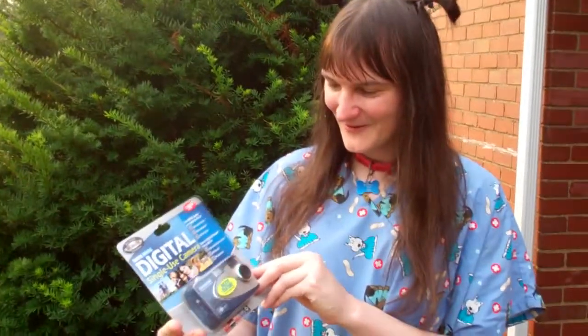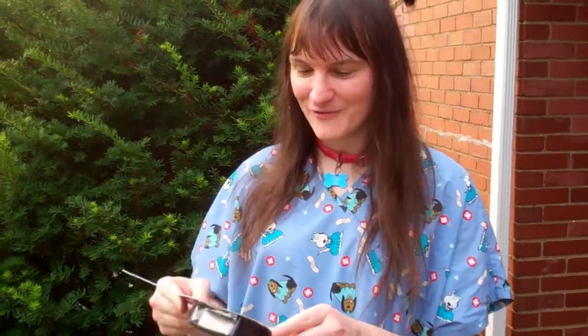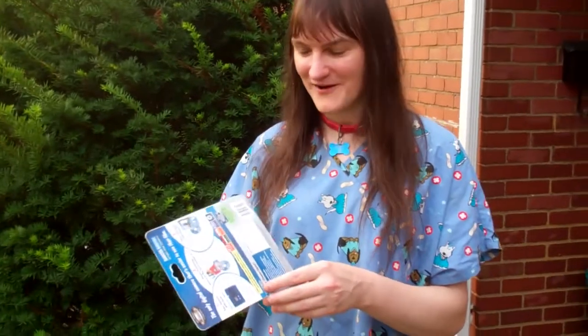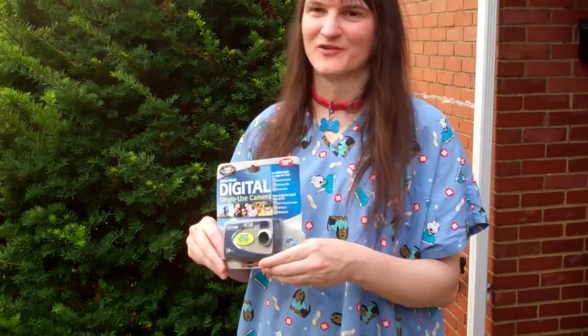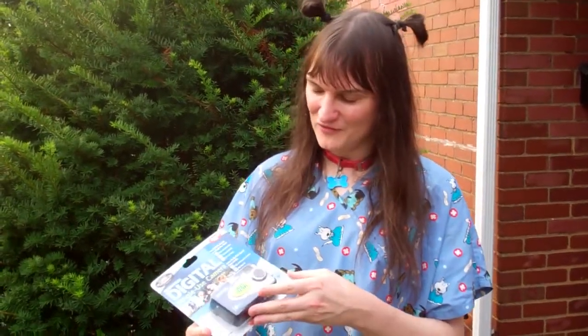This is a single, one-time-use camera. It takes 25 pictures, and it also has no view screen, so there's no preview whatsoever of what you're going to take. But it does have a counter so you can see how many pictures. It's fixed focus. It has a flash and a little LCD screen to tell you what's going on, and it takes two AA batteries. It's like one megapixel to one and a half, I think it's supposed to be — no more than two, certainly.